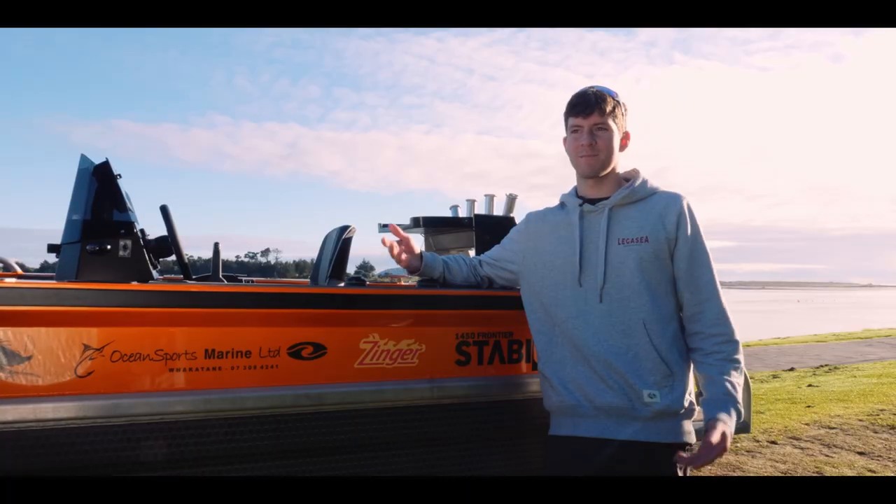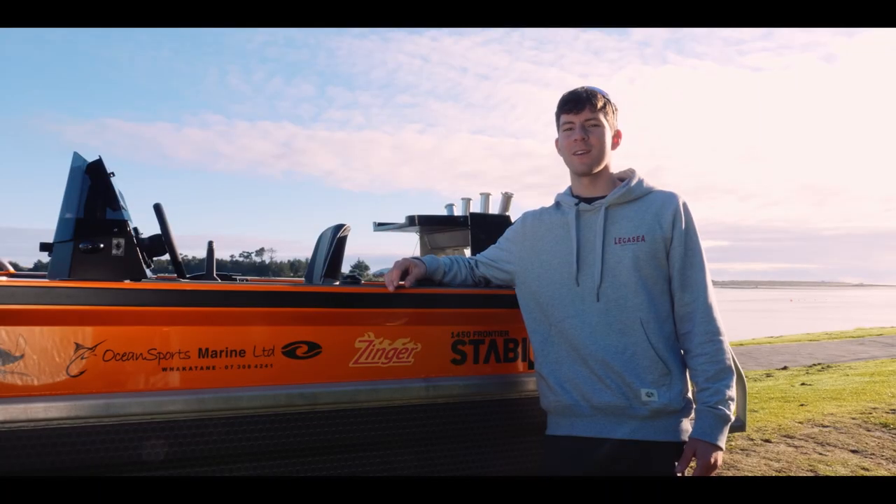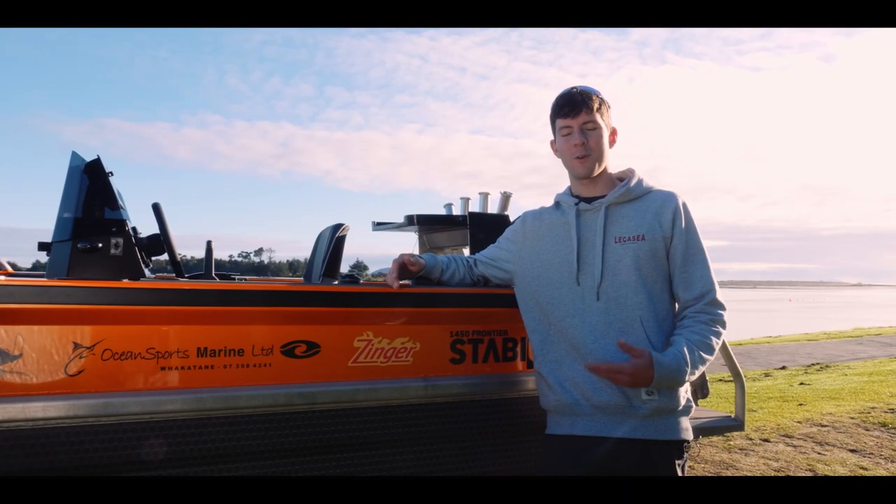We saw the orange boat and thought, what do you name an orange boat? We happened to go through KFC one day — I'm pretty hungry — get a Zinga burger, come back home, work on the boat, we'll call it Zynga.